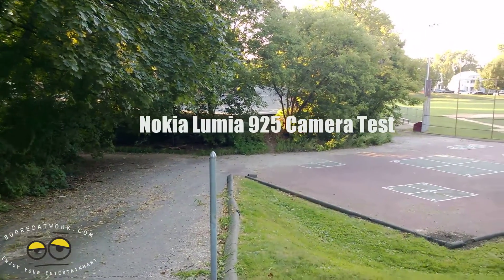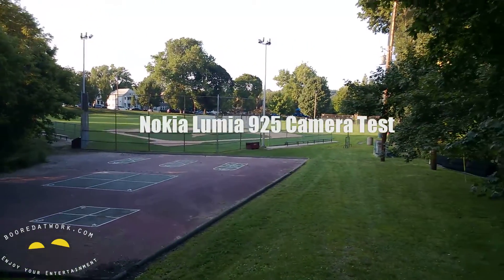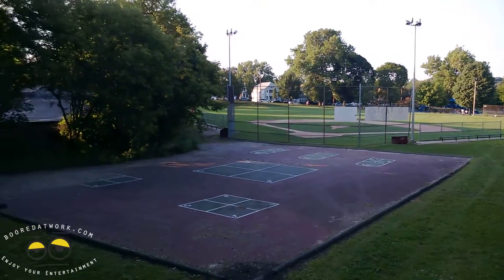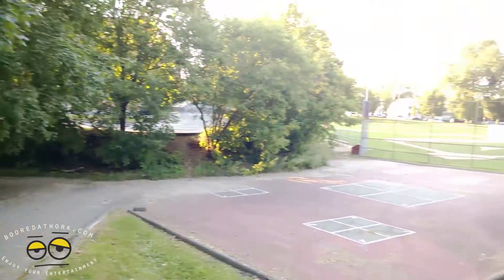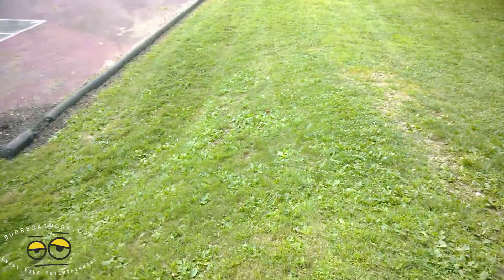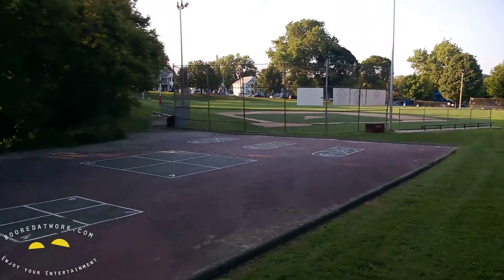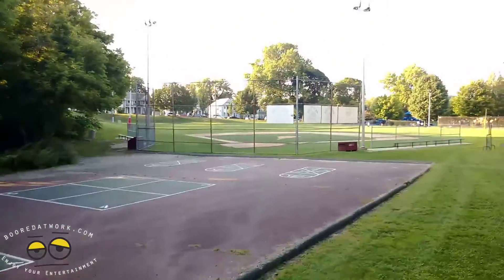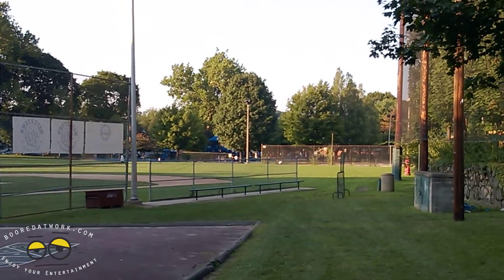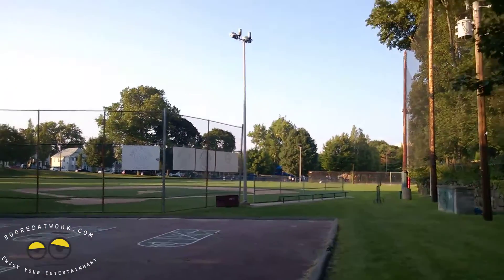I'm shooting outdoors with the Lumia 925 with the Amber update, so I have the pro camera. I've been taking photos with it and I can also record at 24 frames per second at 1080p, but this is actually just 30 frames per second — YouTube is not kind to 24 frames. Showing you some daytime recording here; I'm just walking downhill so you don't feel dizzy. There's a hopscotch court, a baseball field, and a basketball court down there. I'm giving you an idea of how it looks.